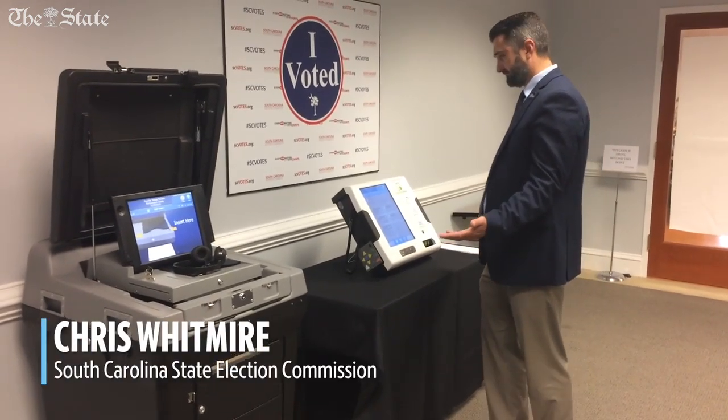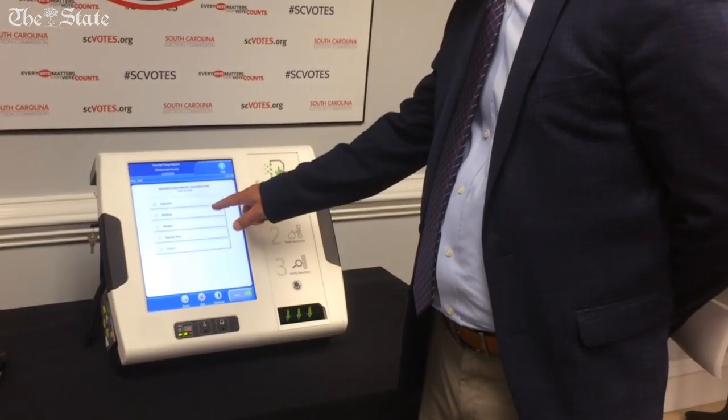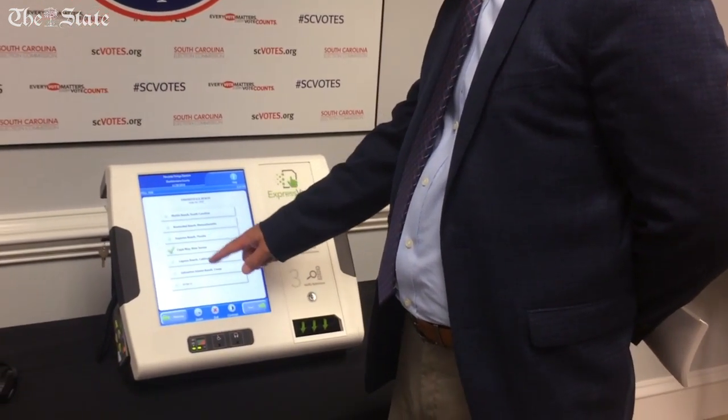This is the review screen where you review your ballot. It's a very familiar process that voters are used to. If you wanted to change something, you could go back and make a change on your ballot.